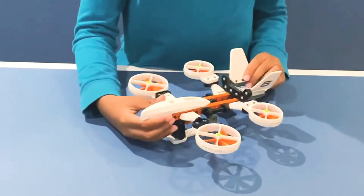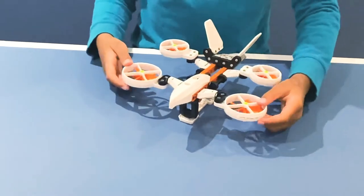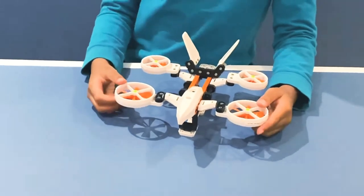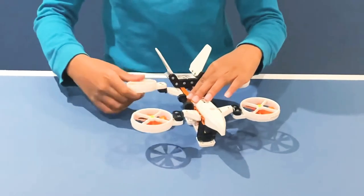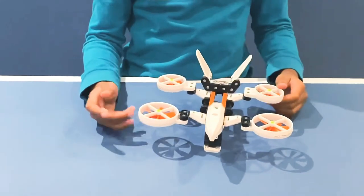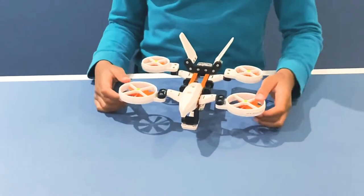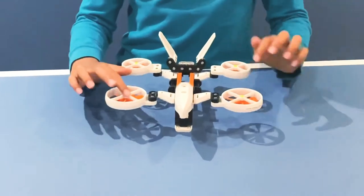So here is the drone, and these are the engines right here. They're even movable, all of them, so you can change directions while you're flying. And there's four of them — one, two, three and four.